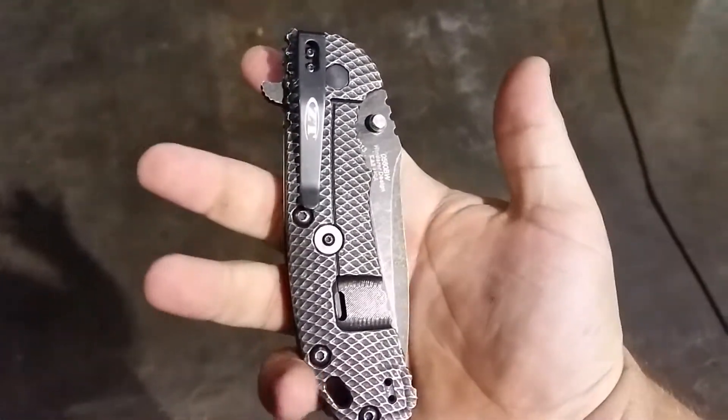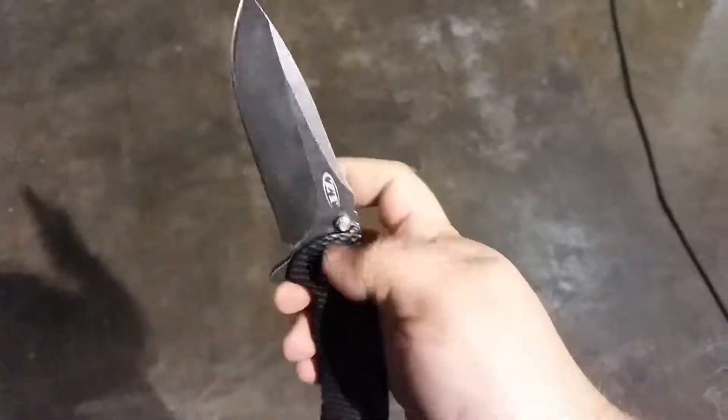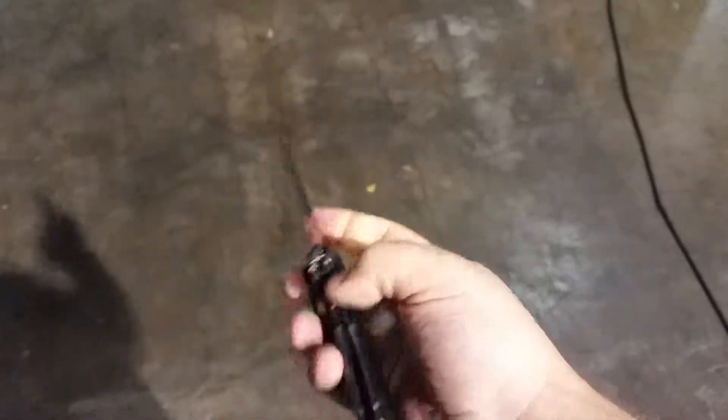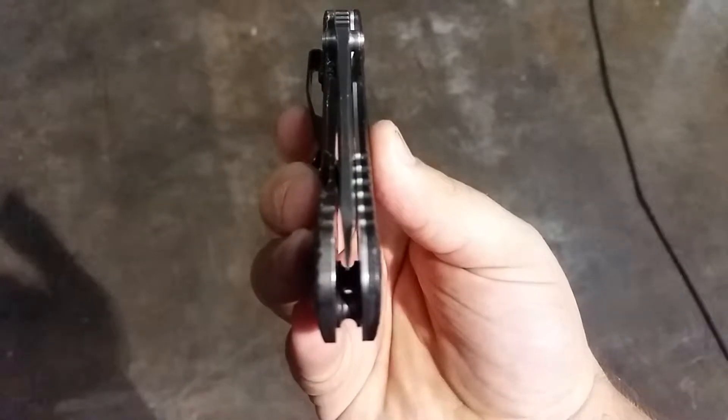I was also asked if I have blade play. I have zero blade play — none whatsoever. I've taken it apart a couple of times and cleaned it, too. Put it back together and it's pretty well centered.